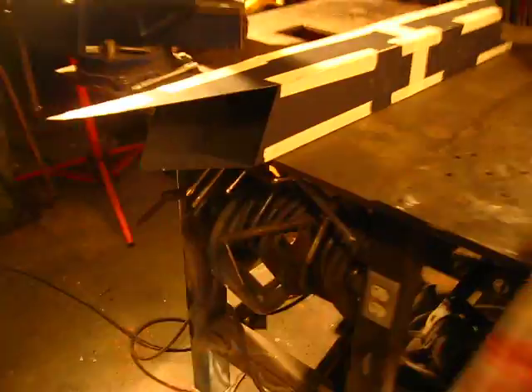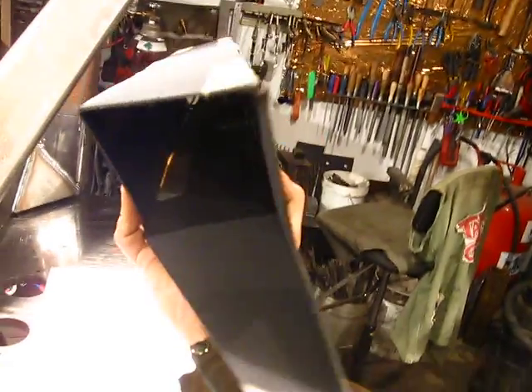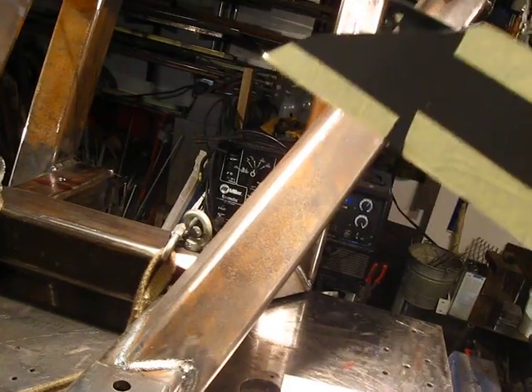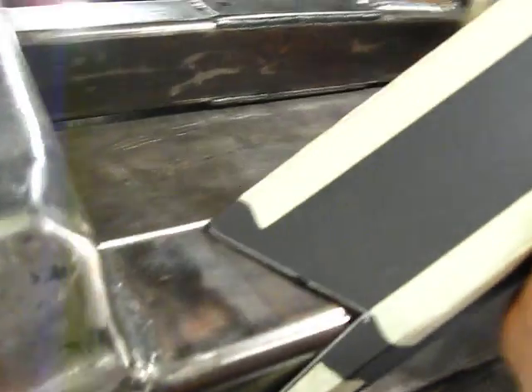And I made a cardboard template. This was the first one because I didn't like the angle it came up, so I went back and changed it. But you can see how crazy those notches work out to be. But if you look here, you get a pretty good fit of what you want.